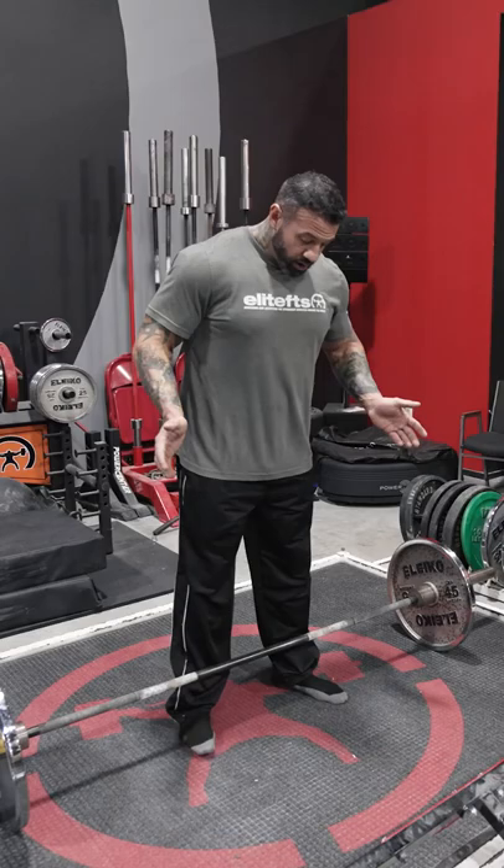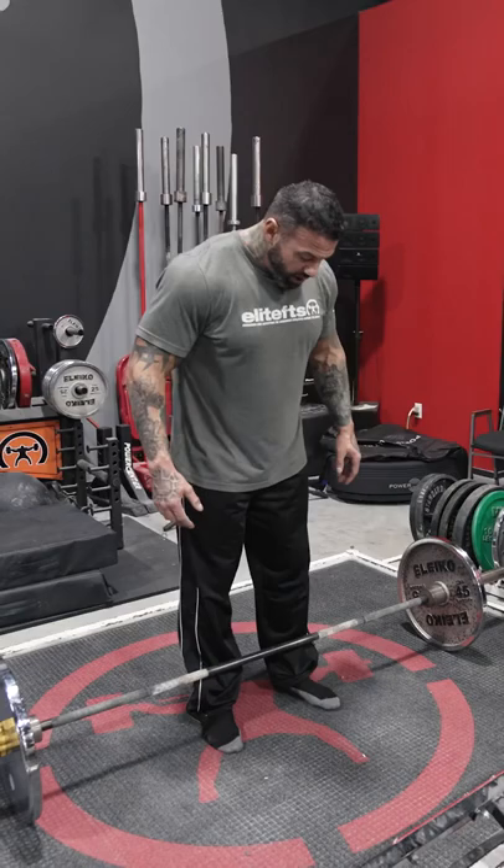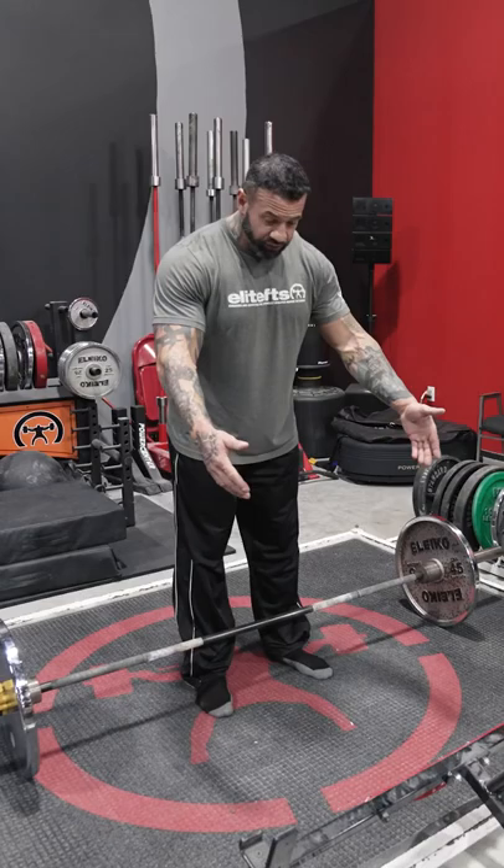Heels under my hips to start. You might be better super narrow, you might be better a little wider — conventional is up to you, play around with it. This is how I start people, right here. I have that bar kind of over the mid-foot level; I don't have it too close, certainly not too far away.